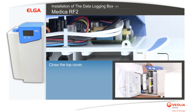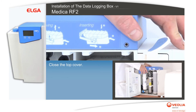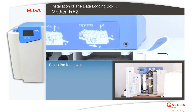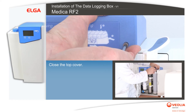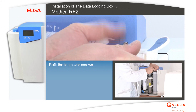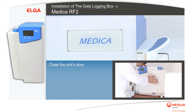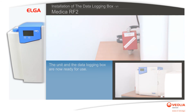Close the top cover and refit the top cover screws. Close the unit's door and remove the installation kit packaging. The unit and the data logging box are now ready for use.